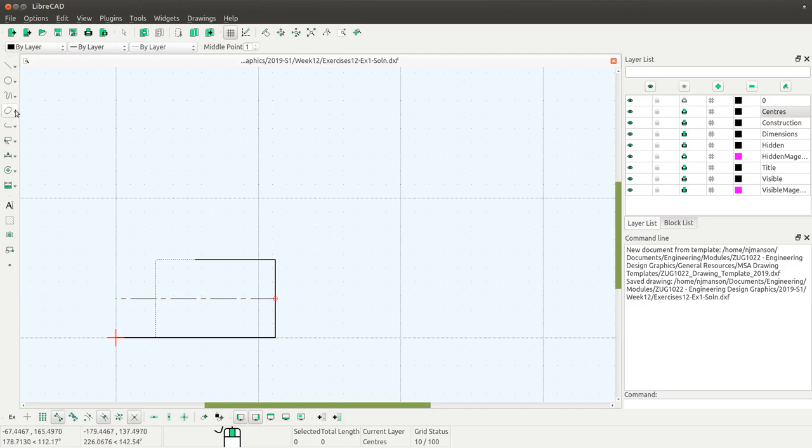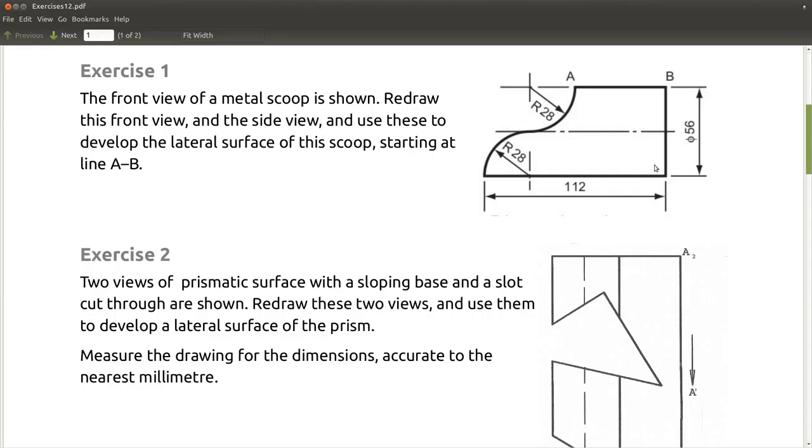Let's draw the arcs. The tool for this is the center point angles tool — making sure I'm drawing on the visible layer. My center point is here, the radius is this distance, and I want to start down the bottom and come up to there. That's the first arc. For the second one, the center point is over here, that's the radius, starting at this point and ending down here. And if I turn off my construction lines, we now have the front view of that metal scoop.